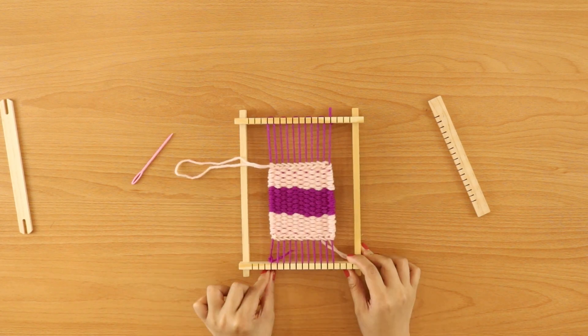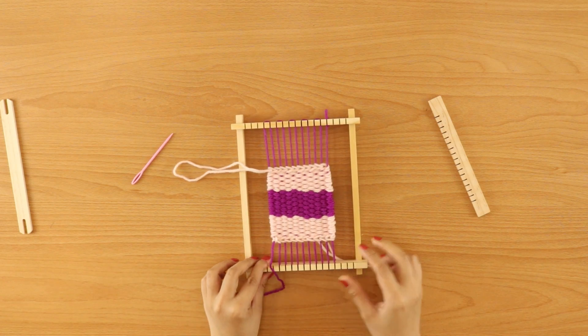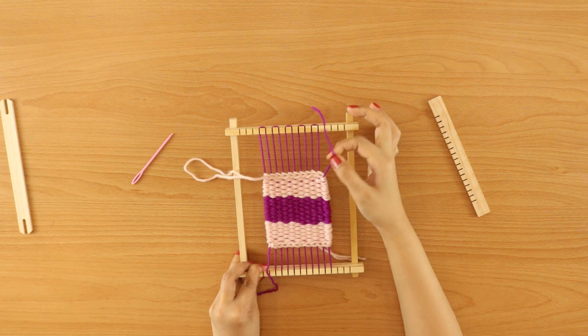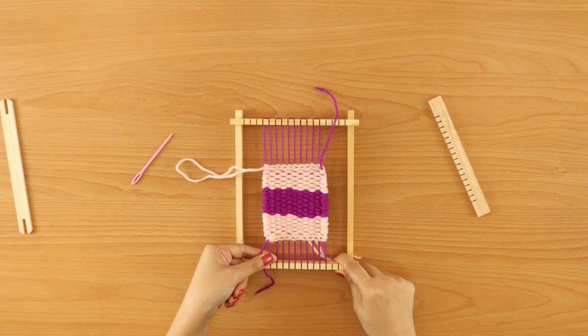Always start by removing the knot from this first notch that I started with, then remove the one here on the top as well. And then I will slide off the warp threads from the notches.